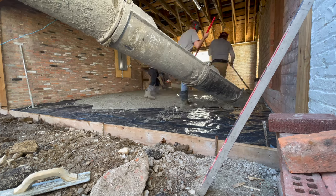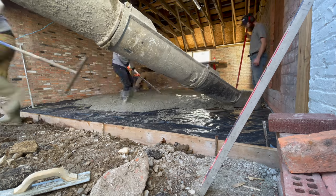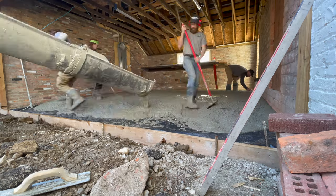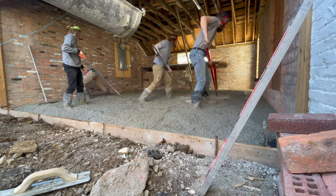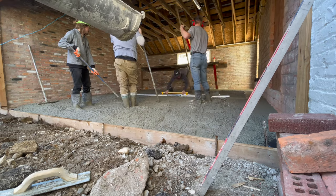The guy in the orange gloves is new — this is his first time pouring. So if you see him standing around, that's why; he's never even seen concrete before. We've got to teach him. This is a nice small pour to start everybody out on.